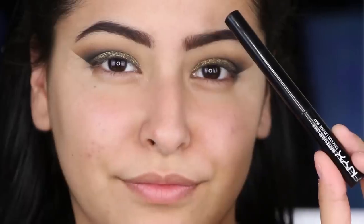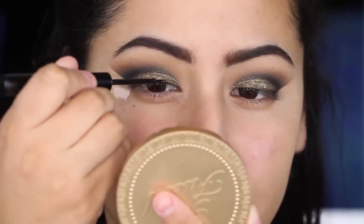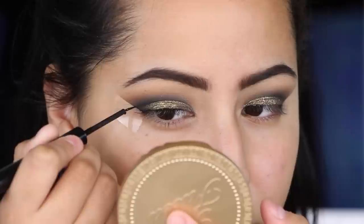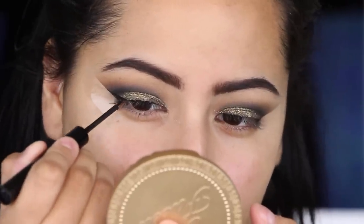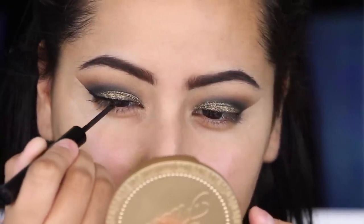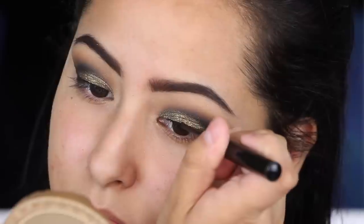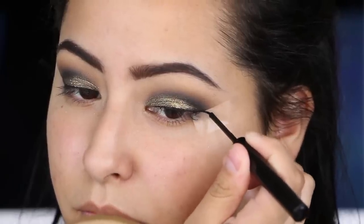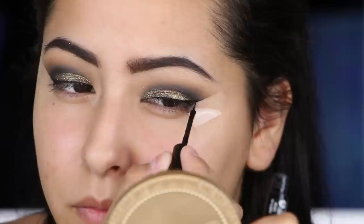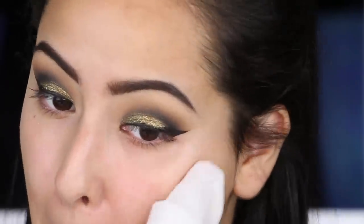Now I'm going in with the NYX matte liquid liner to line my eyes. I feel like using a liquid liner over this look was a little bit harder — I would not recommend a gel liner, liquid liner is best. I'm applying that from the inner corner to the outer corner and then winging it out, flicking it a couple of times and connecting it back to the line. Then I'm going to go in with a makeup wipe to clean up all the fallout that landed on my face.